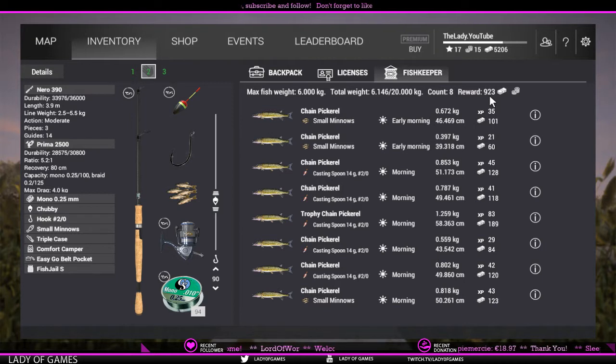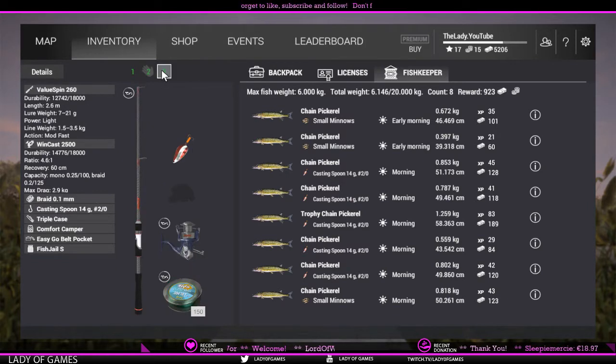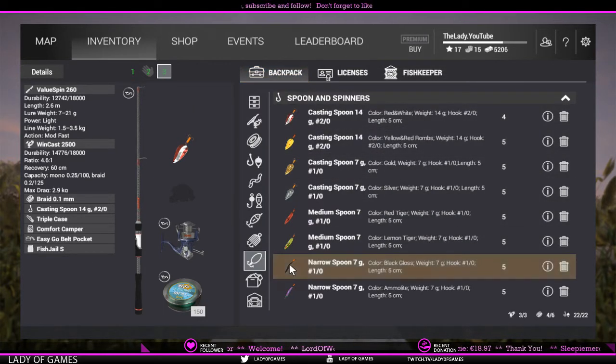Just to give you guys one more look — so far we've caught eight fish, totaling 923 bucks, which is good. Again, once more for the setup: float fishing — Nero 390, Prima 2500, mono 0.25 millimeter line, Chubby Bubba float, hook 2-odd, 90 centimeter depth (30 inches). For lure fishing — Value Spin 260, WinCast 2500, braid 0.1 millimeter line, casting spoon 2-odd.